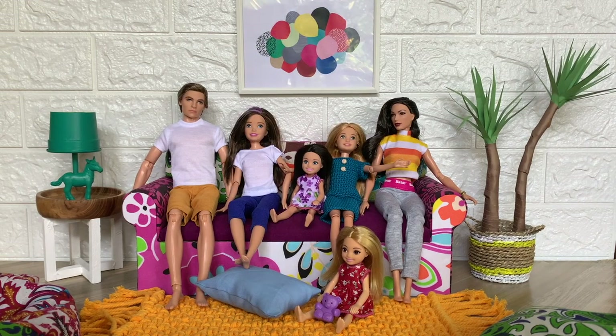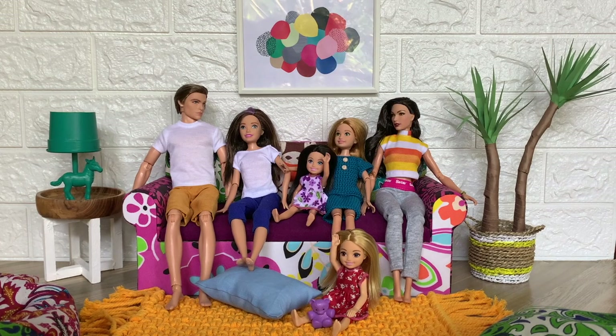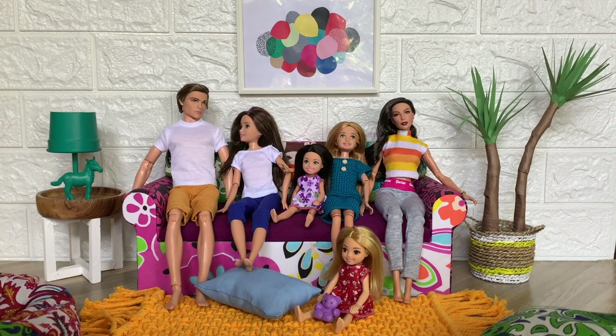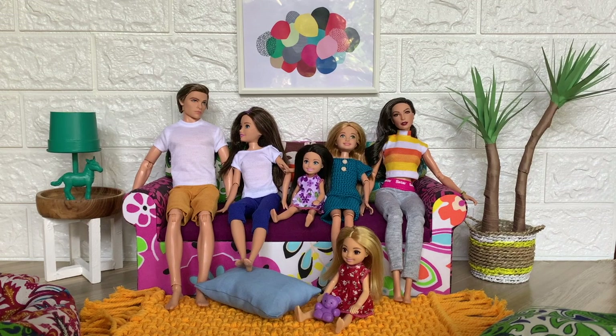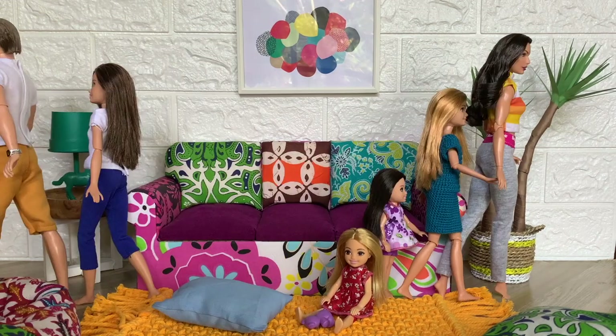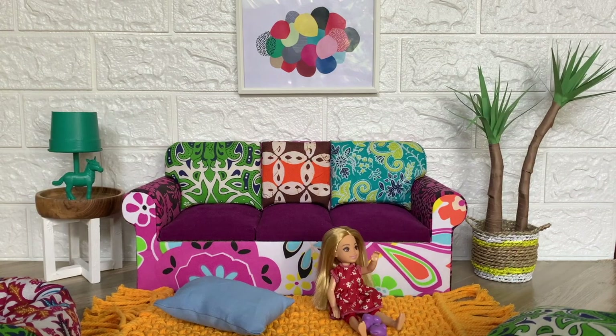Mom, dad, aren't we missing something? Like what? Like something should be in front of the sofa. Oh yeah, you're right. We're watching an empty wall all in the storm. Good idea, let's go to the mall and buy a TV and a TV cabinet. Oh yay!